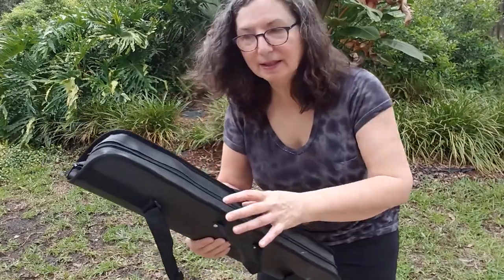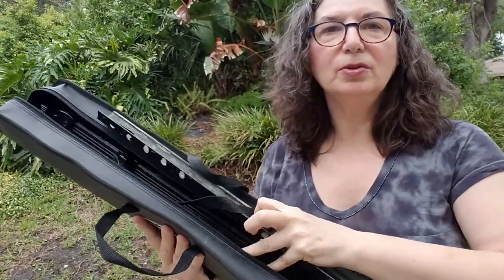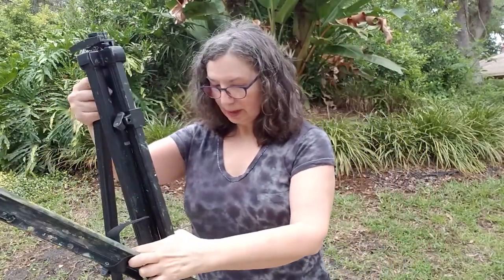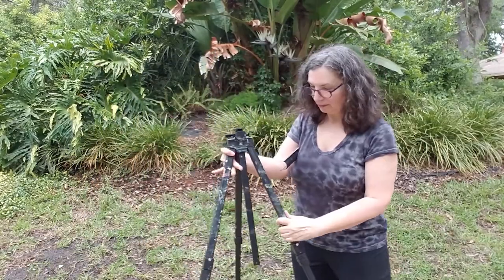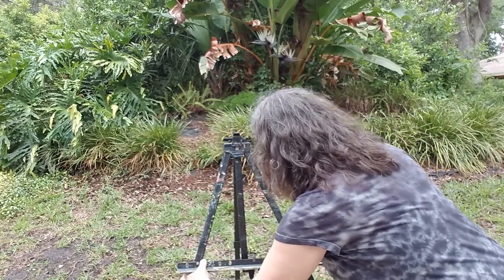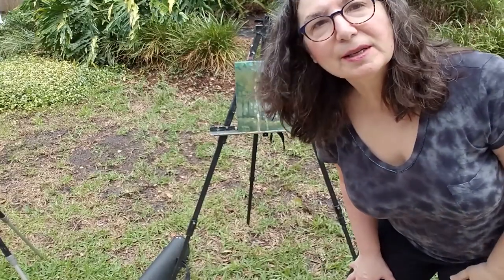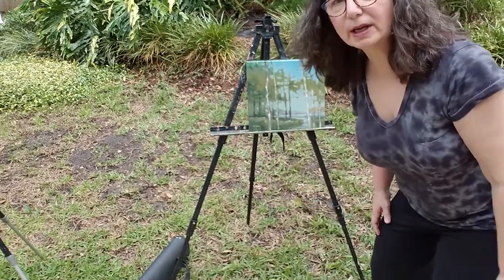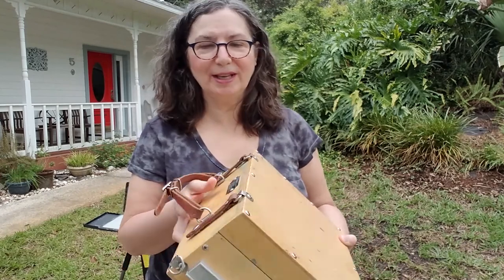Let me show you my plein air setups — I have three different ones. Here's my most basic setup: it's a Winsor & Newton foldable easel. You can see it's been used a lot — a lot of paintings on here. You set up the legs, and then the panel clips right in. It's very simple, very easy to use, and it can probably take a good 30-by-30 painting.